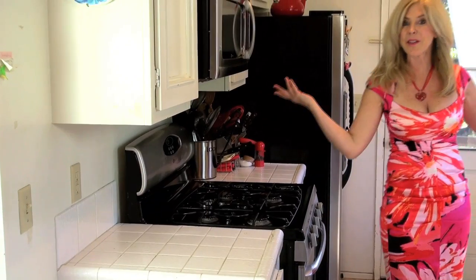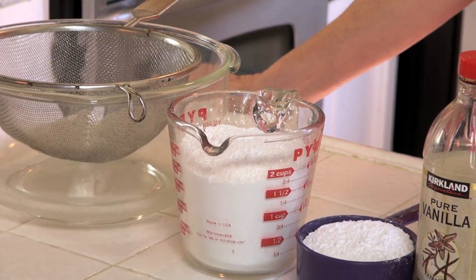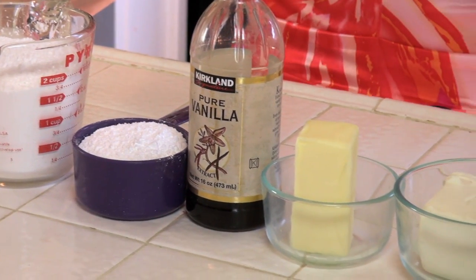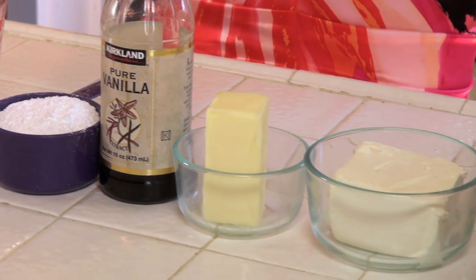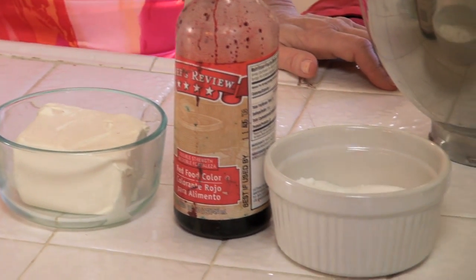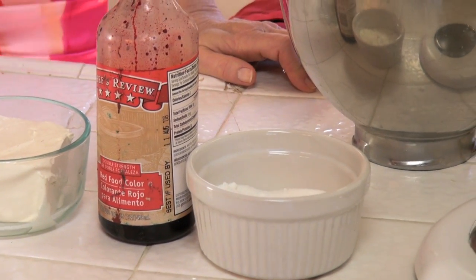Your cakes have to bake between 28 and 33 minutes, so check at 28 just to make sure. Now we're gonna make our frosting. The ingredients for the frosting are powdered sugar — which is also confectioner's sugar — vanilla extract, butter, and cream cheese. For decorating, I'm going to use red food coloring and granulated sugar.